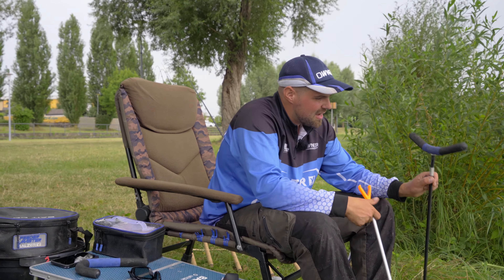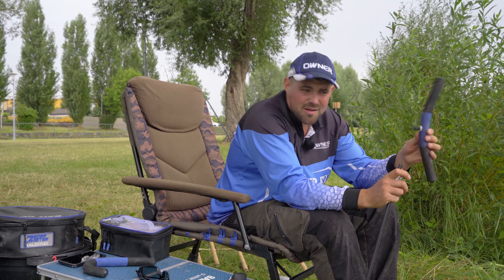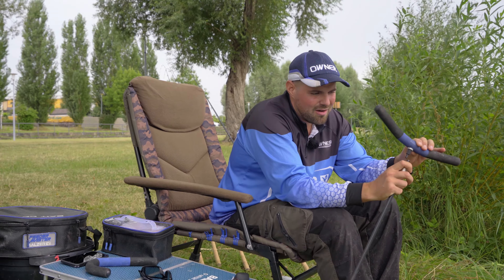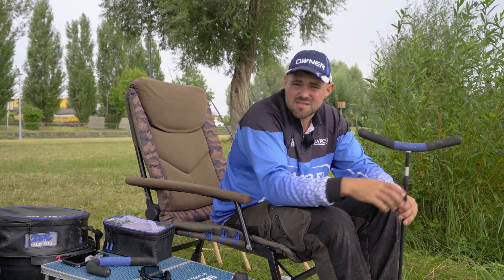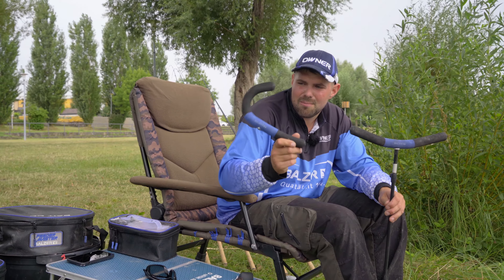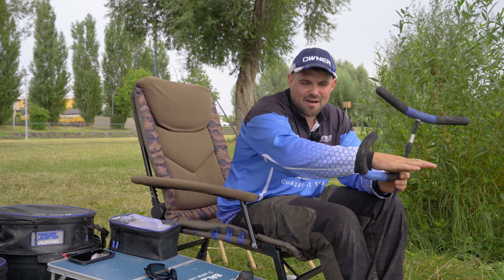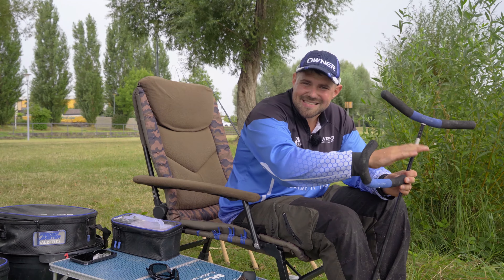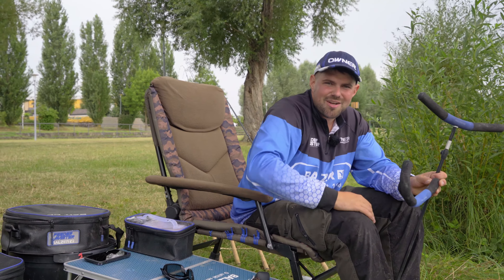I have here a rod rest. It's cool — I have a quick release system on it. After setting the angle, I can put the rod on it and take it off again easily. It's also interesting when I have different rod rests. Like here I have a special method feeder rod rest. I can use it when it's extremely hard to calculate distance. That protects your rod so it doesn't fall into the water.